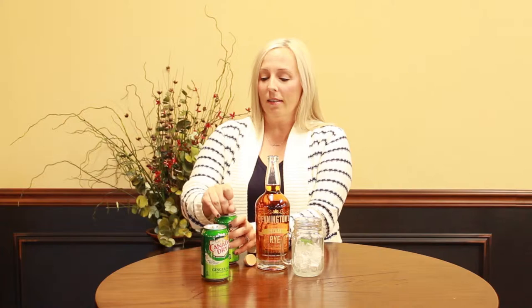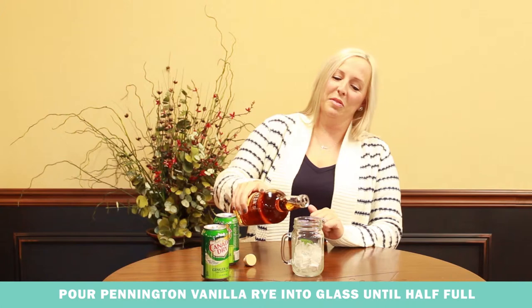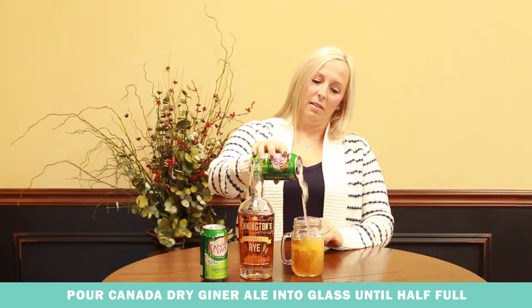You just take equal parts of your Pennington Vanilla Rye and your Canada Dry Ginger Ale — literally half and half. Might be a little bit strong, but that's okay. And it seriously even smells like cream soda. Like it smells so good. And that is all that there is to it. That is the southern cream soda. The only thing left to do is enjoy.